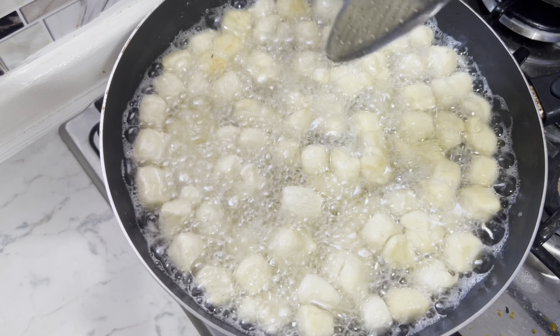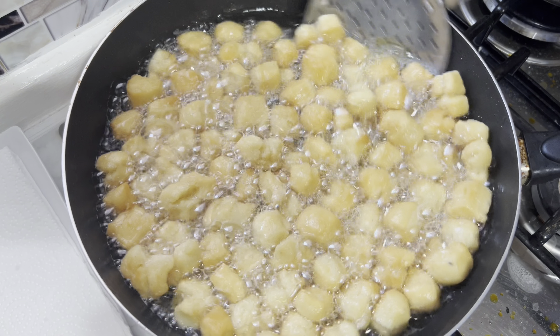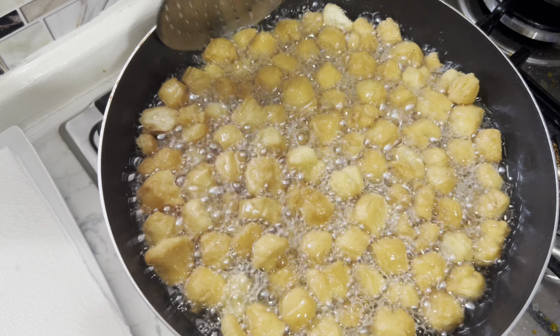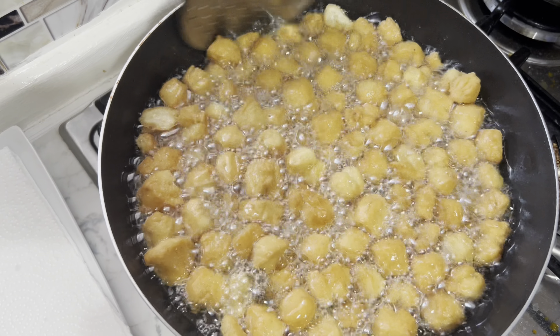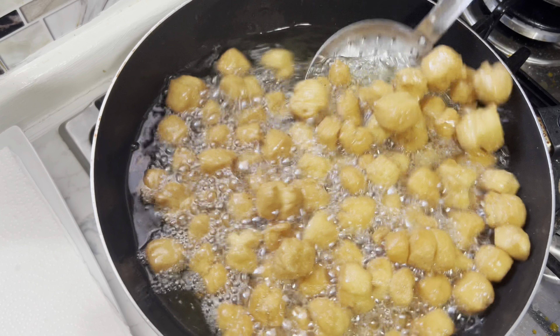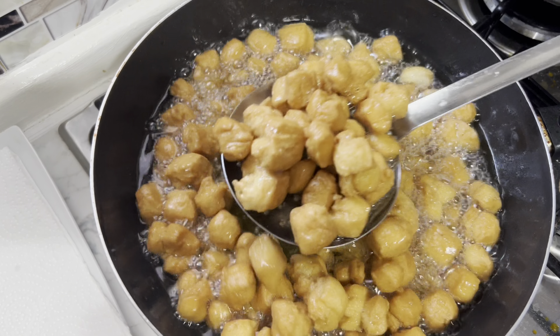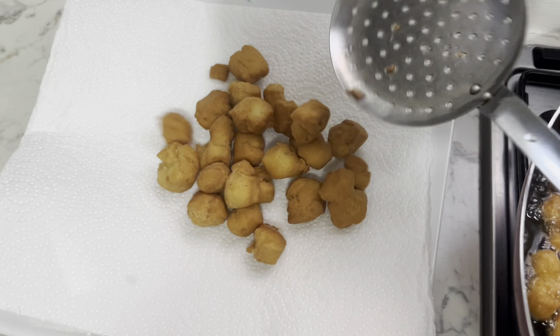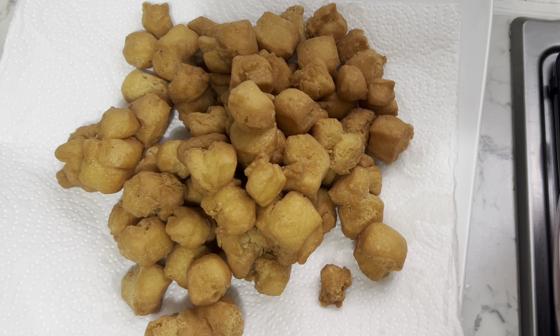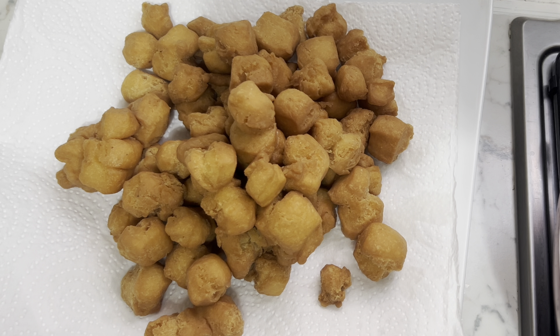So this is our chinchin — let's go fry our chinchin, okay? Our oil is on fire. I'm going to start frying our chinchin. I want it so crunchy, so I'll be checking on it until I get my desired color. Our chinchin is ready — I'm going to get it off the fire.